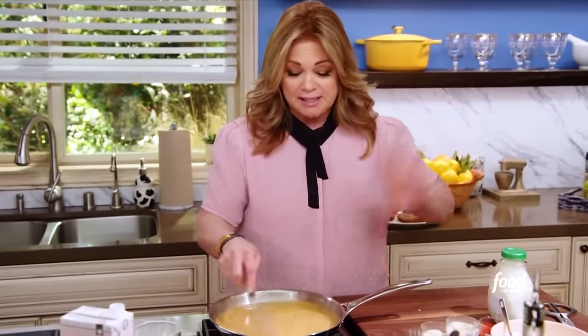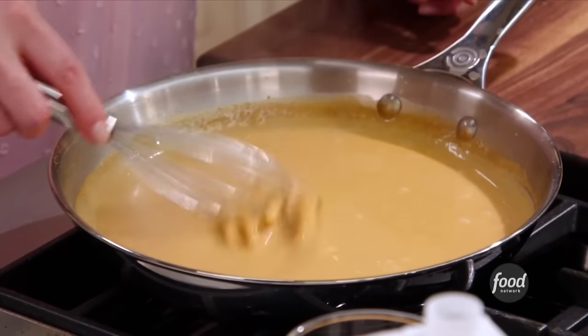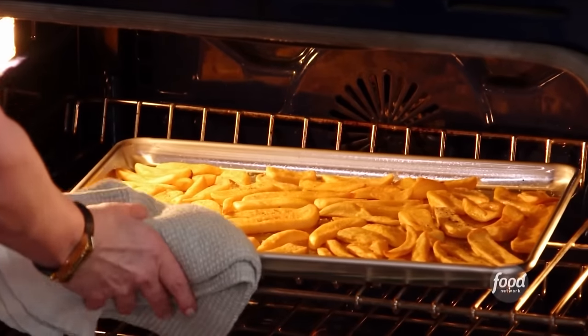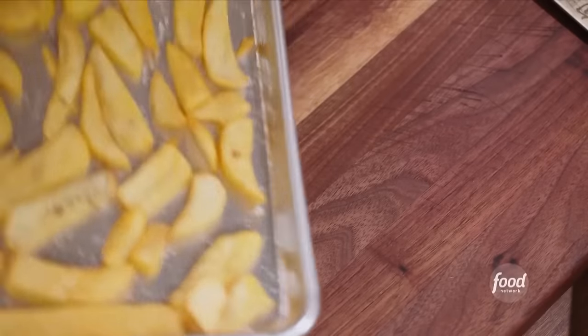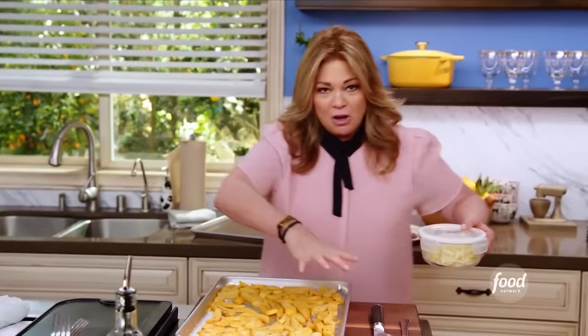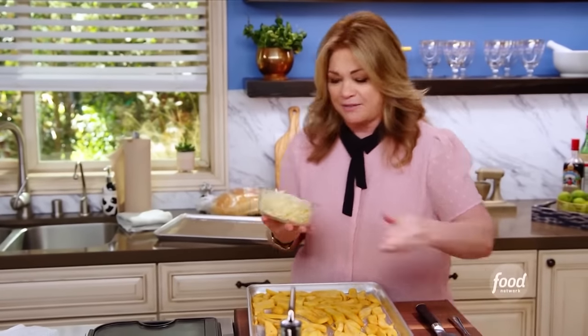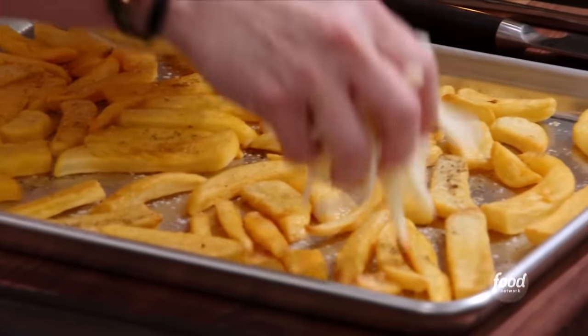A little mozzarella cheese on those fries — disco fries! This gravy is gorgeous. I think it's time for the cheese on the disco fries. They look nice and crispy, so it's time to get a little mozzarella on there. What we want to do is melt all the cheese, get them nice and cheesy. Then we're going to put them in little baskets and drizzle that gravy all over.